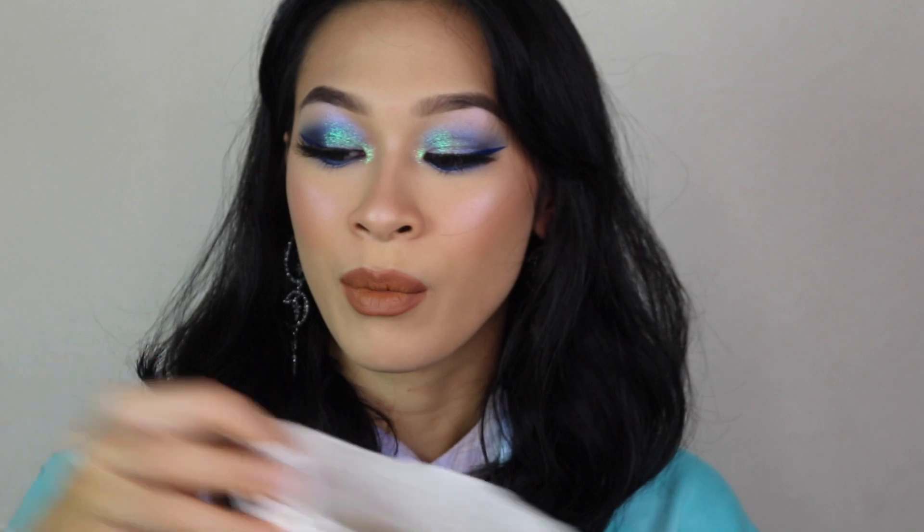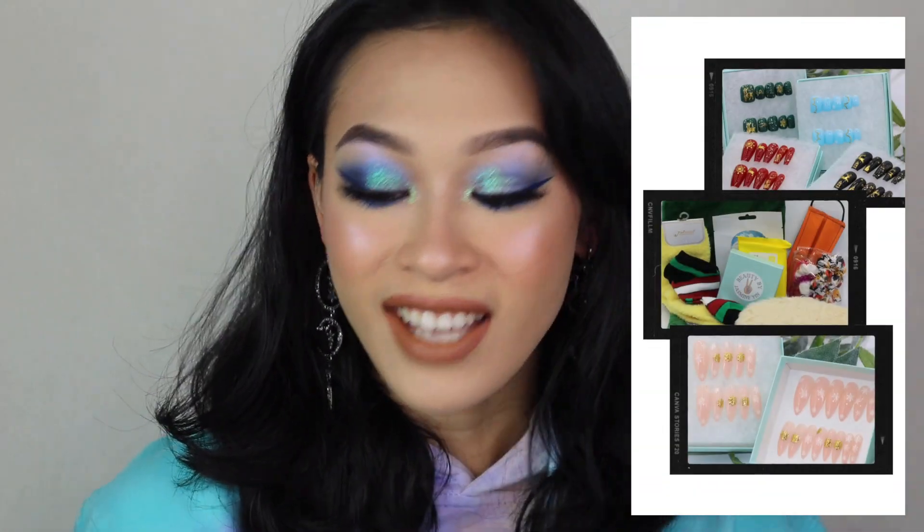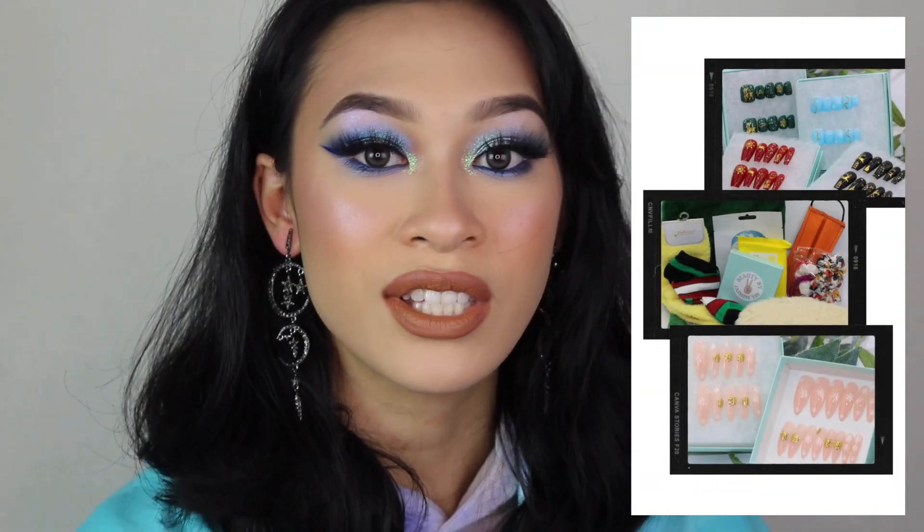Before I get into this video, I have a couple of announcements. Because we are closing in on Christmas soon, I still have a lot of my holiday collection and my winter collections still available on my website, shopbeautybyjasmineyen.com. I have some individual press-on nails and some holiday bundles in these little goodie bags, ranging from holiday accessories to random holiday nails.